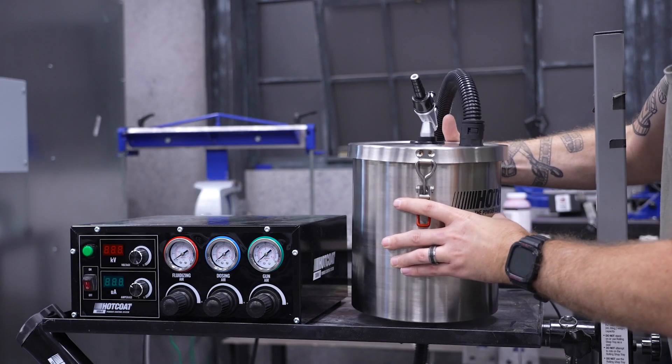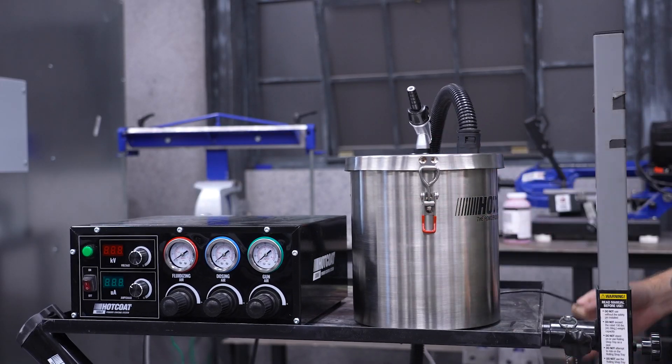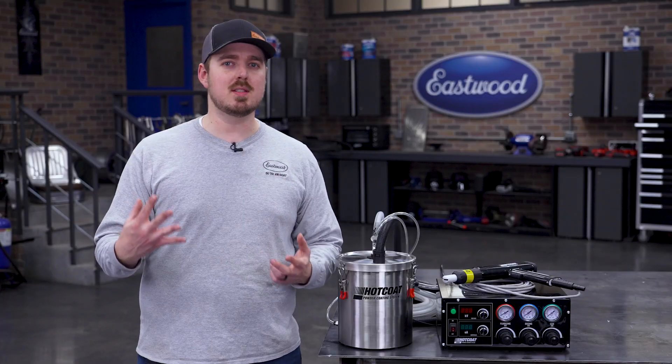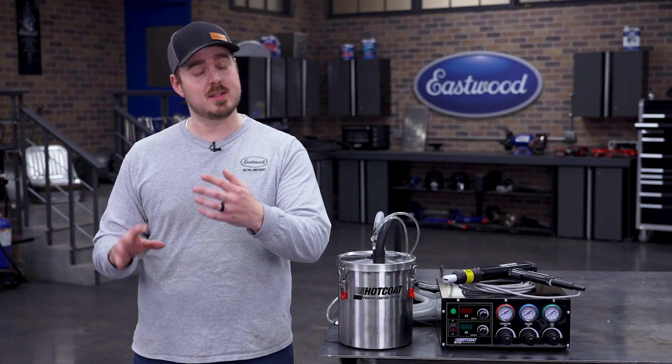Built to withstand the demands of professional use, the five-pound fluidizing hopper is constructed from high-quality materials, and its robust design ensures long-lasting performance and reliability.